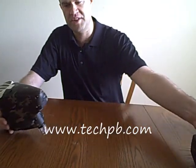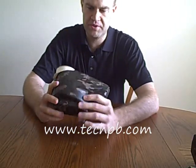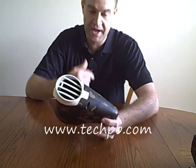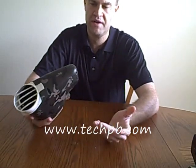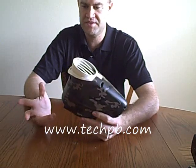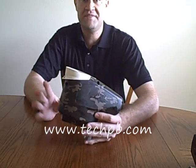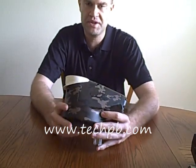First thing I'll start off with is the Velocity. Obviously when JT first came out with these, when Viewloader first came out with these, there was a little bit of problems with them. They had the ghost problems — the loaders didn't seem to want to feed any faster than 13 to 15 balls per second. They've fixed that now. They've got the programming under control and these things are working great.